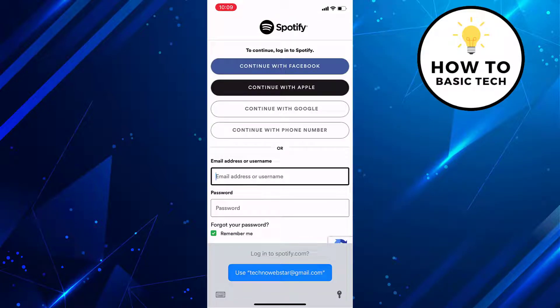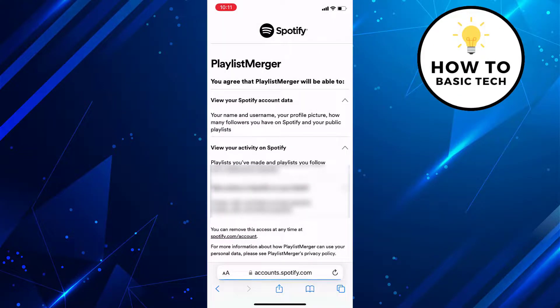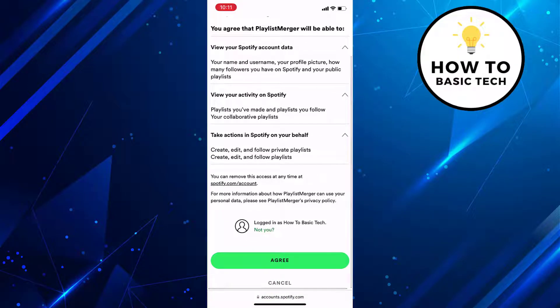On the next page, just enter your Spotify username and password. The next screen will be the terms and conditions. Scroll down and tap on the Agree button.